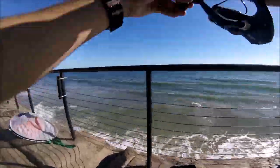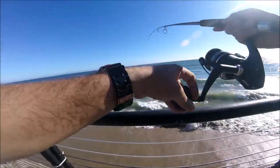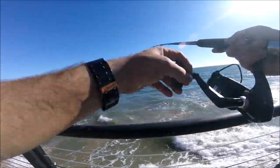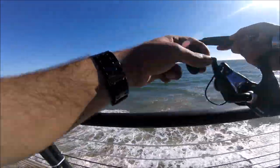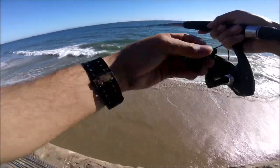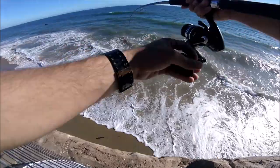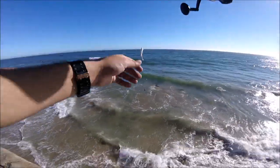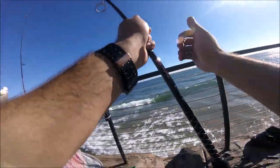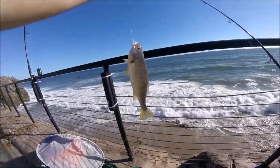Fish on, baby! This might be a croaker. I'm not feeling any resistance right now — there it is, it's coming in sideways. It's actually just cruising in. Sick. That's a nice croaker, very nice croaker. Beautiful. We're 10 minutes into the fishing, guys. Got ourselves another croaker. Fantastic.